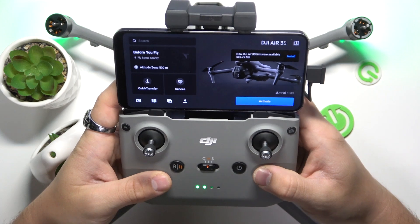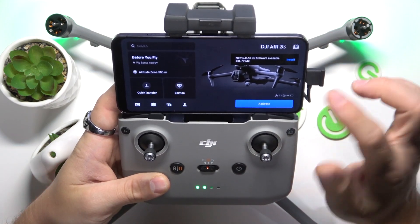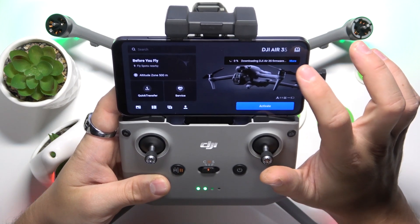Enter the DJI app and take a look in the top right corner. When the new firmware is available, press the install button here.